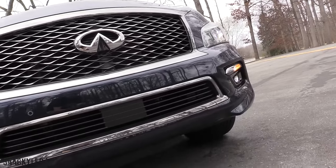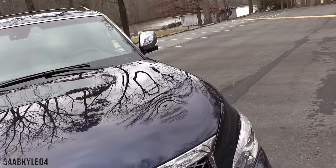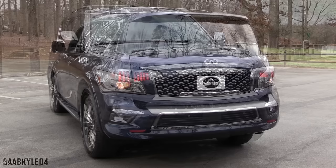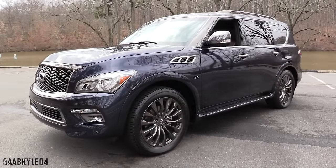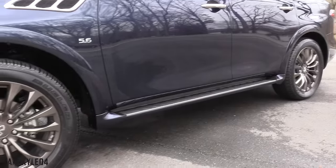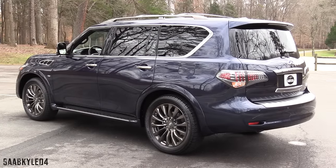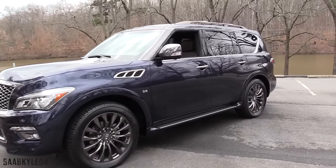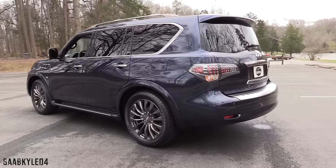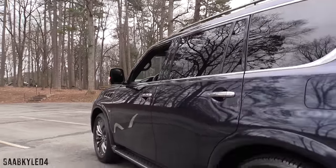First launching back in 2004 as the QX56, it was a higher-end counterpart of the Nissan Armada, similar to how the Lincoln Navigator was based on the Ford Expedition or the Cadillac Escalade drew its roots from the Chevrolet Tahoe. While the Armada has continued relatively unchanged for over a decade, Infiniti took the QX56 in a different direction with the 2011 redesign, creating a much more competitive and well-rounded offering. It no longer shares a platform with the Titan-based Armada — it's now based on the Nissan Patrol, a premium flagship SUV sold in international markets as a competitor to the Toyota Land Cruiser and the Land Rover Range Rover. The QX is less about extreme off-road ability, but still offers the towing, interior room, and comfort buyers expect in this class.